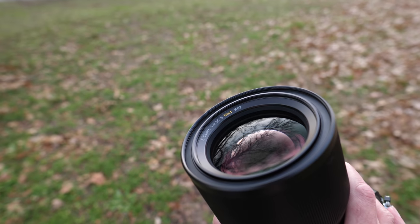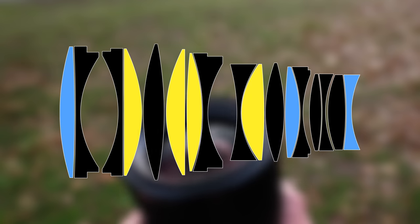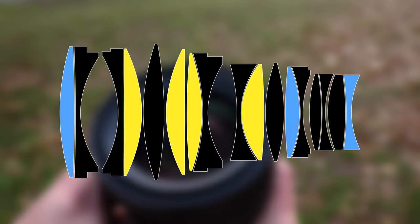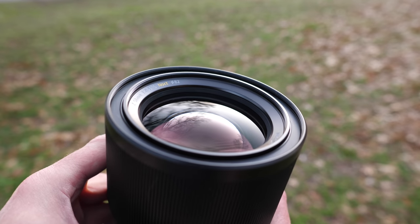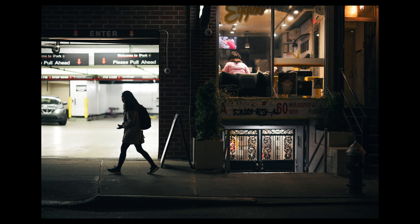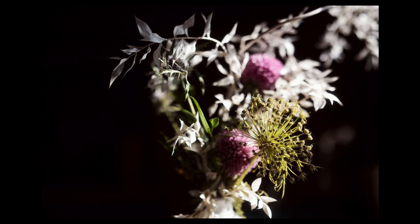The Noct is massive. It features 17 elements in 10 groups — four extra-low dispersion elements and three aspherical elements. The elements feature Nikon's nano crystal coating, arneo coating, and the front element is fluorite coated. There are 11 aperture blades for maintaining a circular bokeh when you stop down. This is really useful because F0.95 has such a shallow depth of field that a lot of times you do want to stop down to about F1.4 or F1.8 for a little more depth of field, and you'll maintain the circular quality of the bokeh.